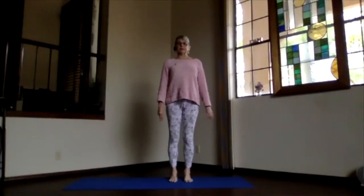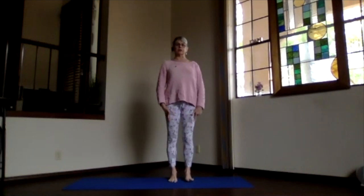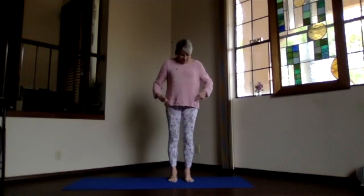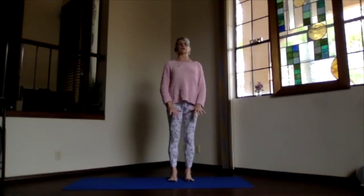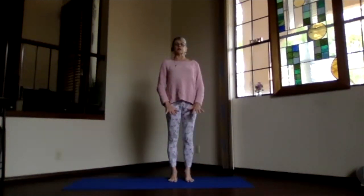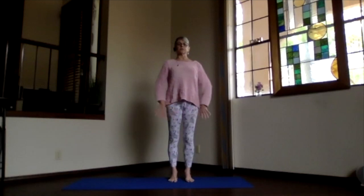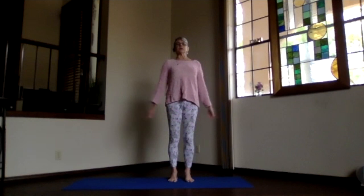We're going to start as usual in mountain pose, feet parallel to each other right under your hip bones, ankles, knees, hips, shoulders all stacked up. Spread out your toes, lift them, get the base of the toes connected all the way across as well as your heels, then keep lifting through the arches as you put your toes back down and spread them. Sitting bones toward the floor, ribs bottom ribs in and up so your core is active and supporting your spine, and then just breathe deep, exhale tension.